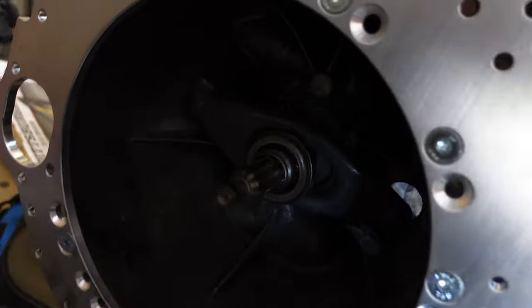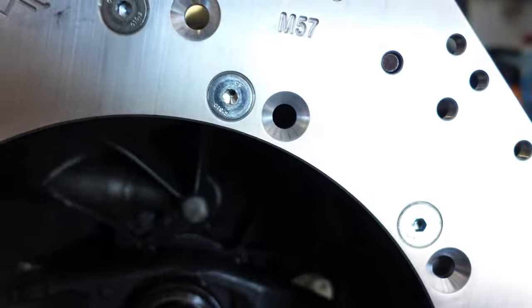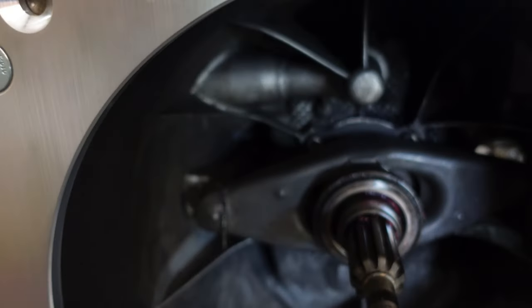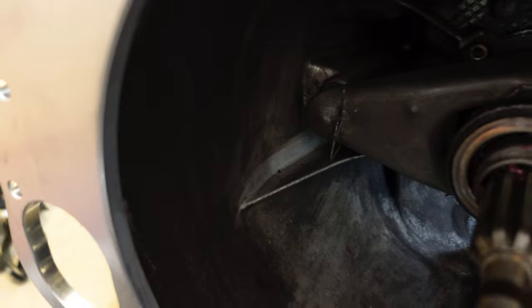You ever do something and think you're not done, but in reality you are done? That's where we're at. The clutch is on, the pivot pin's on, the clutch fork — everything's together here. I re-greased the throw-out bearing, put it back in there, cleaned it up. The new pivot pin that came with the kit is in there. So this is all together.